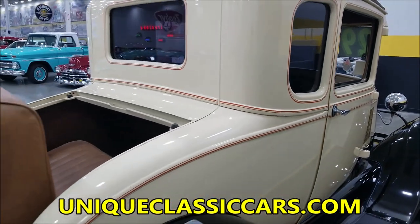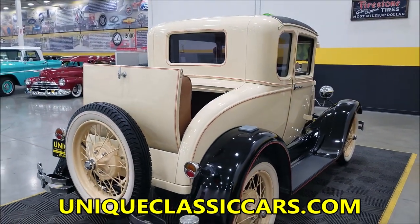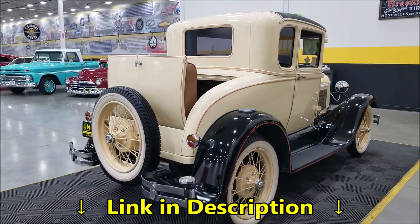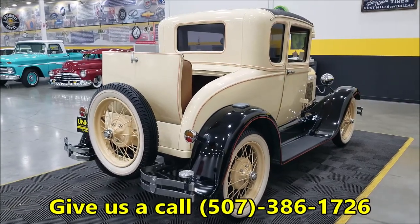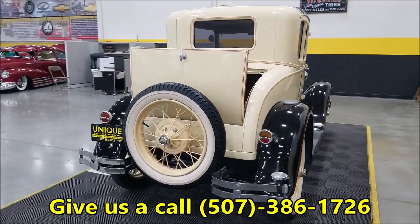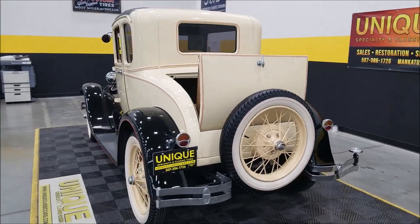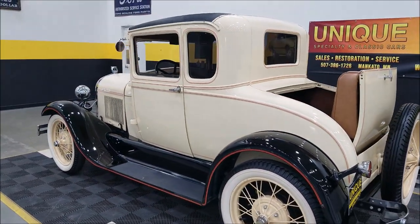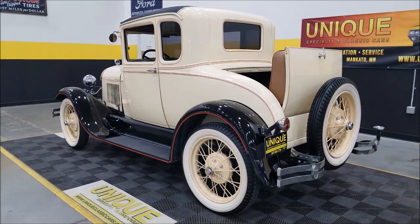I just got done driving this one a mile or two — it actually runs dang nice and moves right along. There's your rumble seat back here. Remember, we do consider trades, financing is available, and we can always assist with transportation. This vehicle may be eligible for an extended service contract. This is an all-steel car — fenders and body are both steel — and it also has a rear-mounted spare.